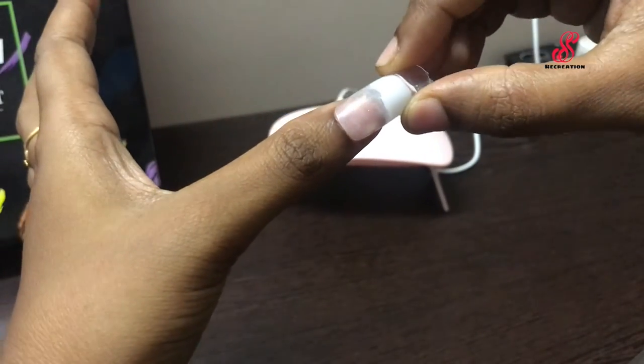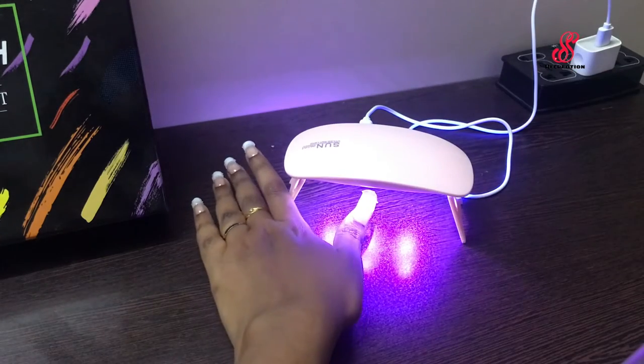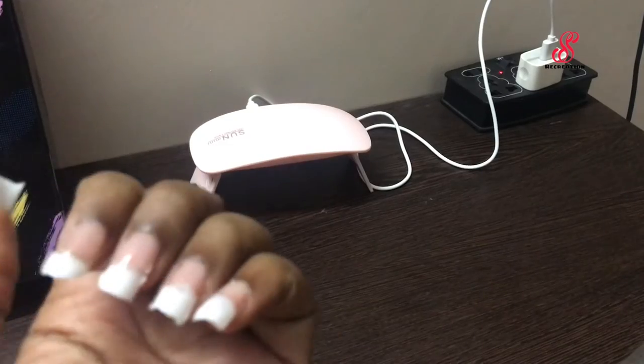When you apply all the nails, you can apply the thumb finger with the poly gel as well.